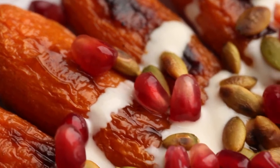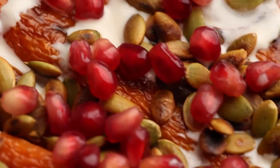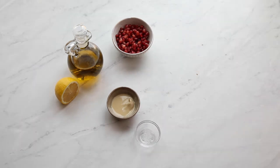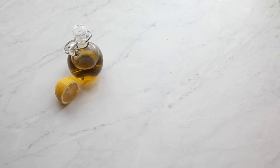Our next dish could not be simpler. We're only using carrots, olive oil, tahini, lemon juice, pumpkin seeds, and pomegranate arils.